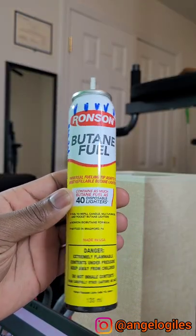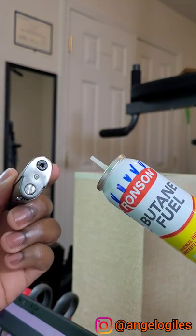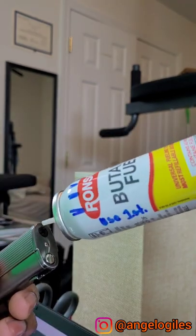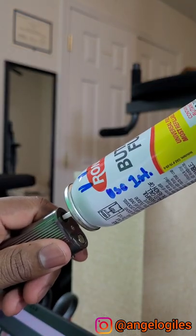Grab a can of butane fuel from one of your local stores like Walmart. Insert the tip into the smallest part of this hole right here. Firmly press down until you don't hear any more noise.